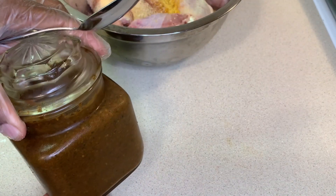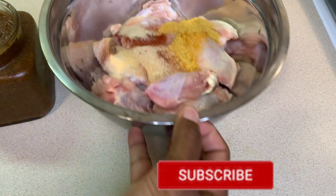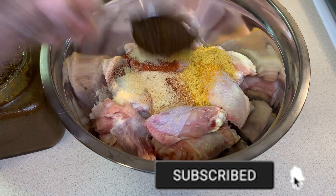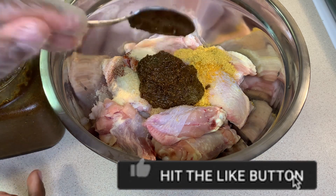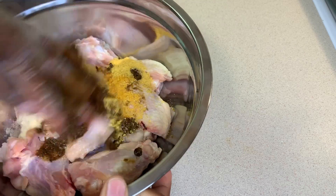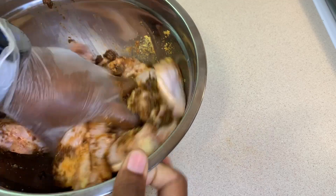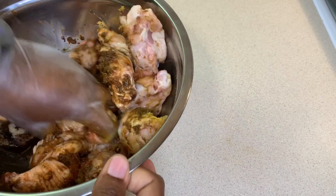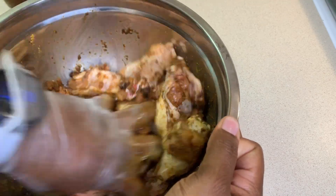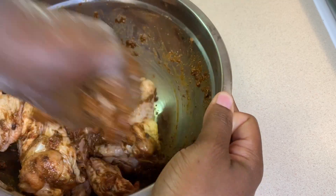Now I'm gonna go in with some of my homemade jerk seasoning. I will leave the recipe for this down in the description box, or I will link the recipe in the cards above so you can feel free to check it out. I'm just gonna massage my seasoning into my meat. If you don't have enough time you could just season this and go right ahead and cook your chicken, but if you have enough time it would be best to let this marinate for about two hours.